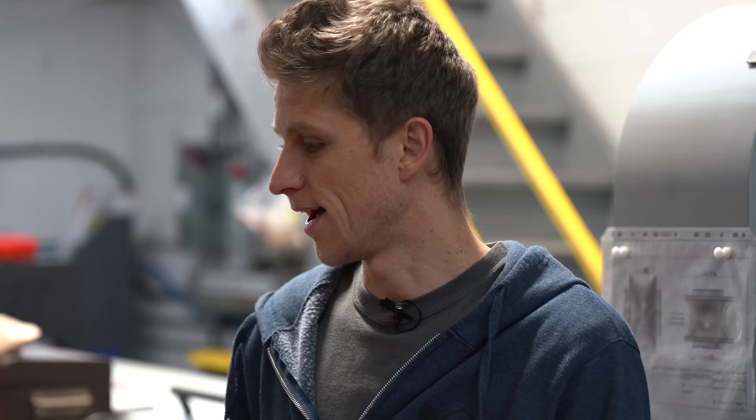Hey guys, John Grimsmo here. We are moving. Today's Thursday, January 16th, and we're starting to tear down all the machines, dump all the coolant, and get stuff out of the way. Things are going pretty well so far. Riggers are coming on Monday, so we've got a lot of work ahead of us in the next few days. We're already running into problems and things like that, so we'll get into that.